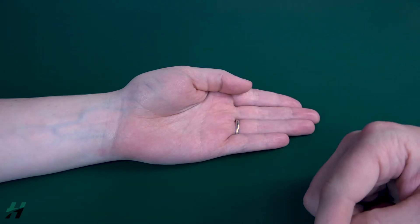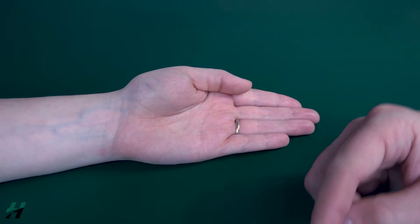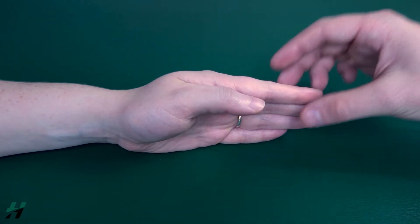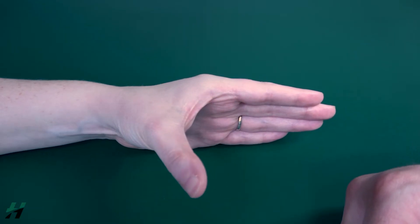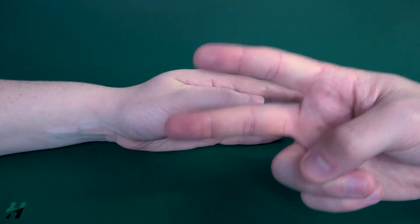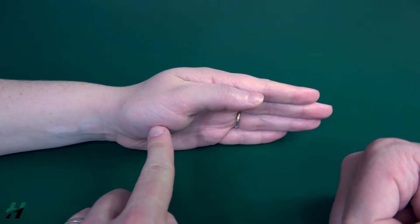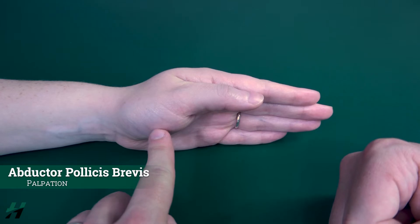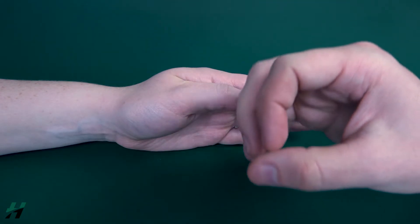If she could not bring her thumb into abduction, I would have her in a gravity-eliminated position as shown. Perform thumb abduction and then bring it back. Because she was able to perform this, I would count that as a grade two. If she could not, I would palpate the abductor pollicis brevis right here. If I feel that muscle firing, that is a grade one; if not, that is a grade zero.